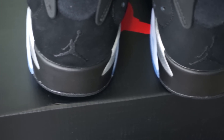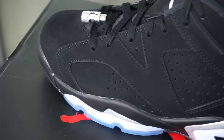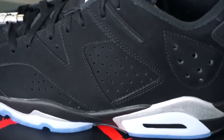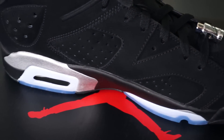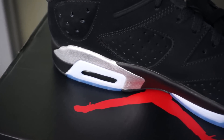You will see that black nubuck upper all around the upper of the shoe. Taking a look at the side of the shoe, you'll see the VI which represents the six, black nubuck upper. Your midsoles — you'll have hints of black and metallic silver. These pairs are really, really clean. Take a look at your air bubble — you'll have that clear air bubble. Taking a look at the medial side, you'll have a little bit of 3M hints for the VI.